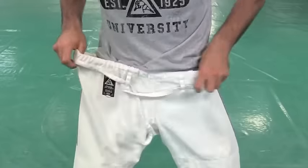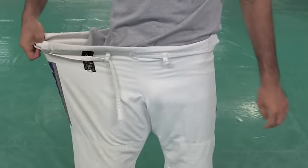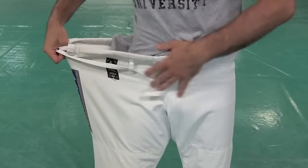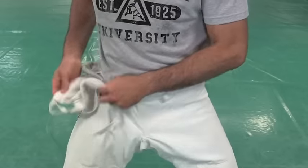Generally, pants — the amazing thing about jiu-jitsu pants is that they really do have a lot of space to work from. There's all this baggage over here.